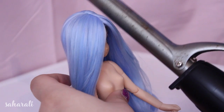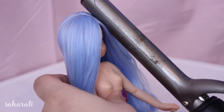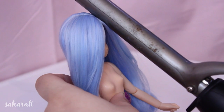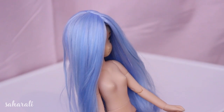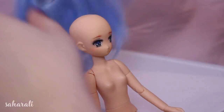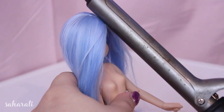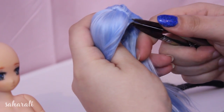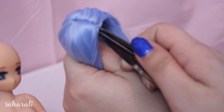To get that stubborn weft to sit down, I use a spritz of water with a curling iron. Now is also the best time to give the wig a good brush to remove any excess fibers or dust. You can also cut off the excess wig cap and give it final touches to make it look nice and pretty.